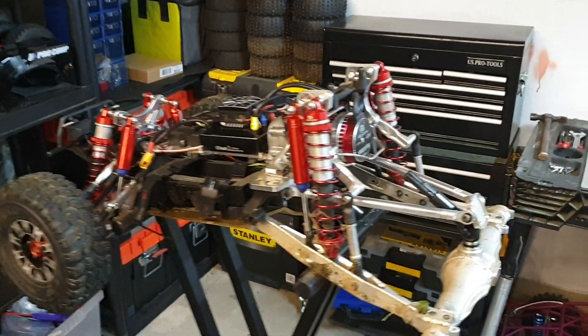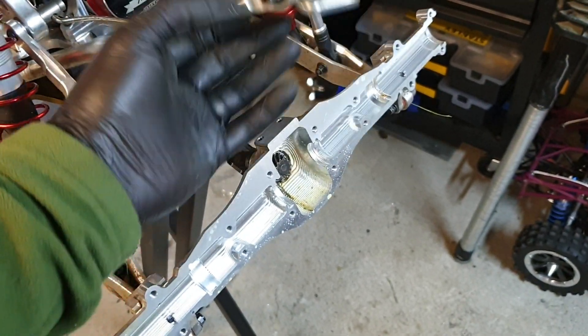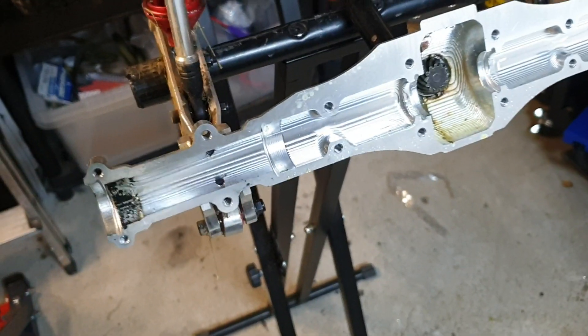The fix is to have lighter diff oil in the front and heavier diff oil in the back. I'm rectifying that now, and I just thought it'd be interesting for those of you who haven't seen the back of a Dragon Hammer.